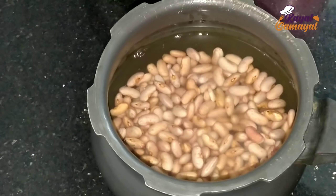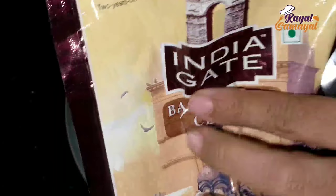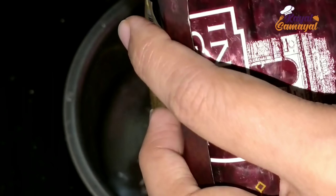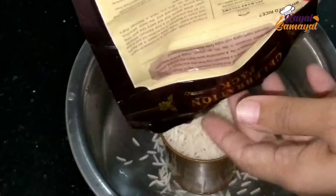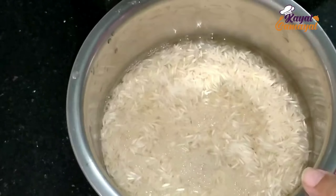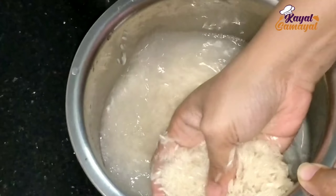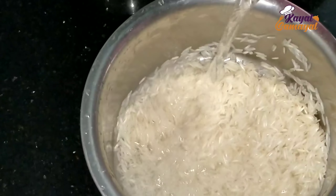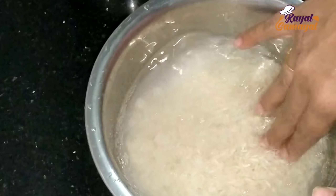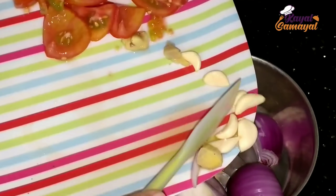This is 1 cup Rajma. Add it to 2 cups of water and some juice. We will add a little bit. After that, we will pressure cook it. You can use it in the same way in India. You can have 1 cup. We have to put it in the cooker with a little water and cook for 20 minutes.